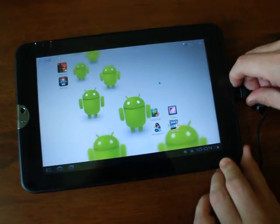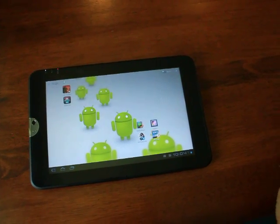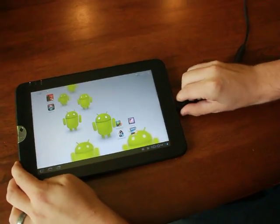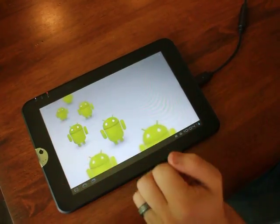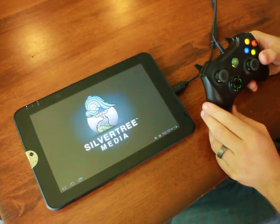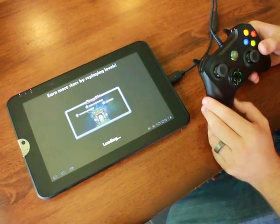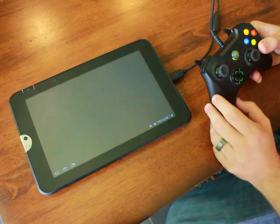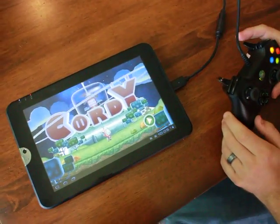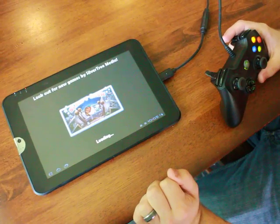The other thing that I really like about the USB features is you can use any USB game controller. So let me try to plug this in. We're going to play Cordy, which is one of my favorite games on Android. The system recognizes the controller without me having to add any drivers or do anything special. You can also download some emulators and load the ROMs directly off of the SD card.